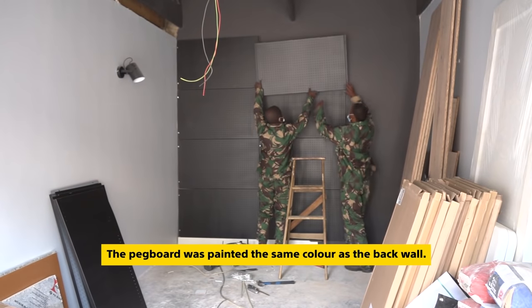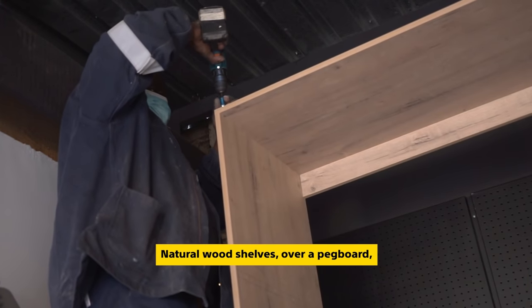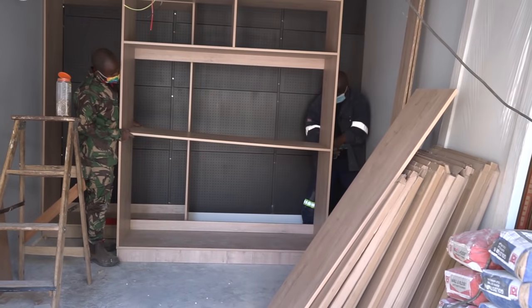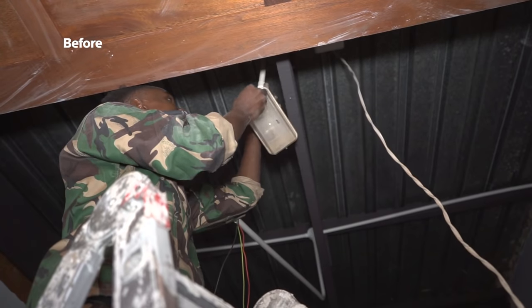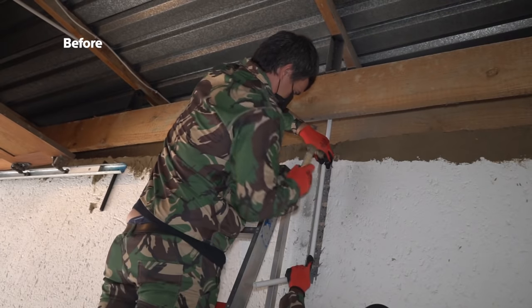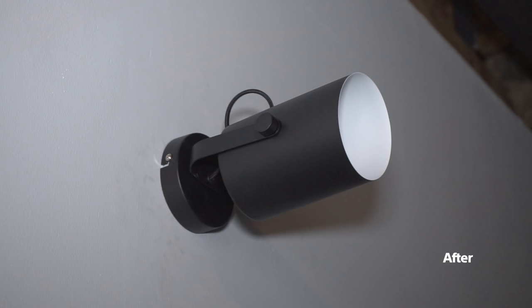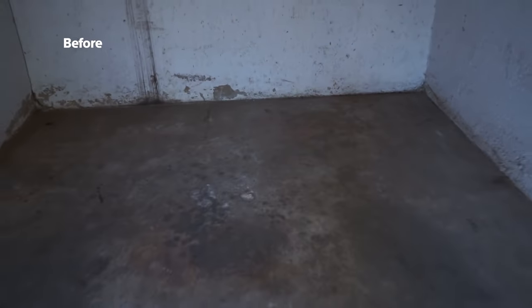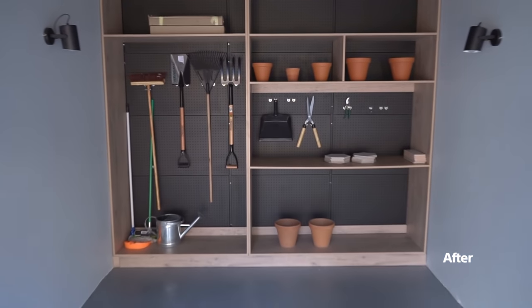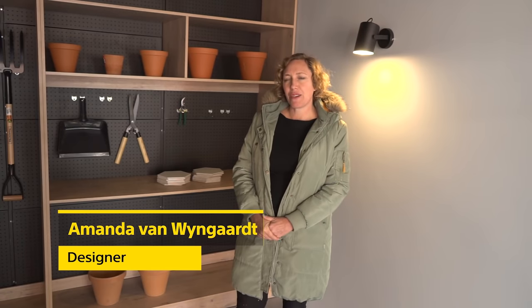The pegboard has been given the same color as the wall to blend in. Natural wood shelves over a pegboard were installed to provide additional storage. And these lights offer sufficient lighting while finishing the look.